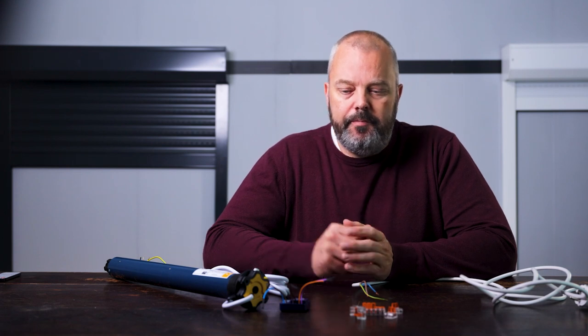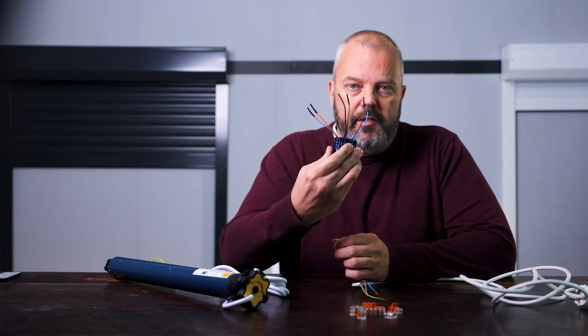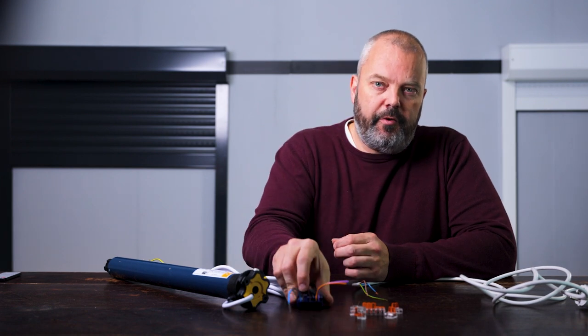Hi guys, it's Otto here from throm.com. Today I'm going to show you how to wire up the Isimo I.O. receiver module for Roland shutters. So I'm going to connect it to the motor and I'm going to test to see if it all works. Because nobody really wants to read a manual — you just want to see a video of how it's done. So let's go.